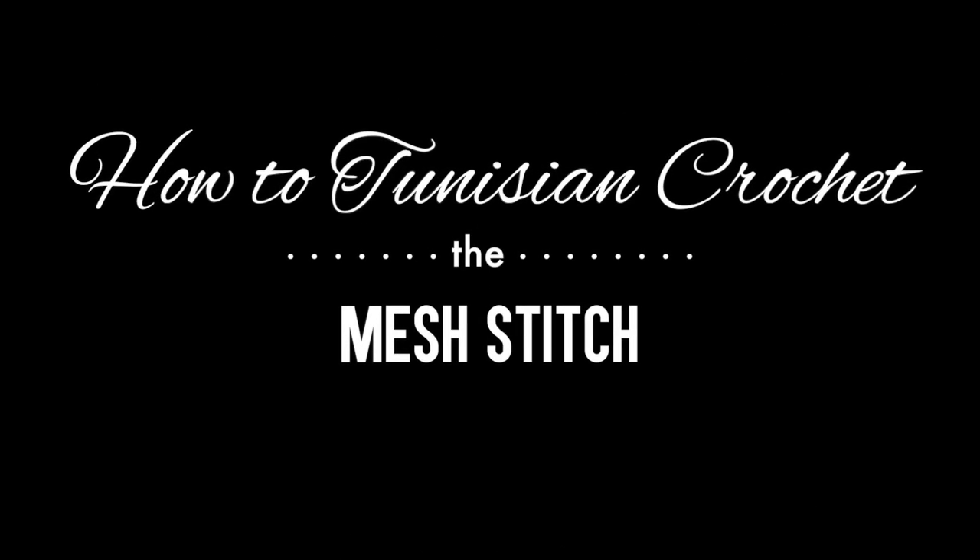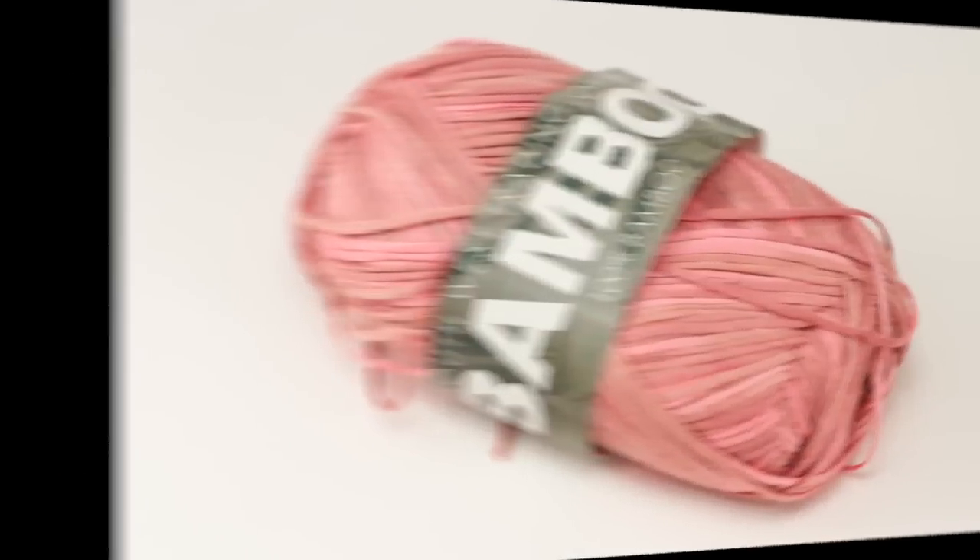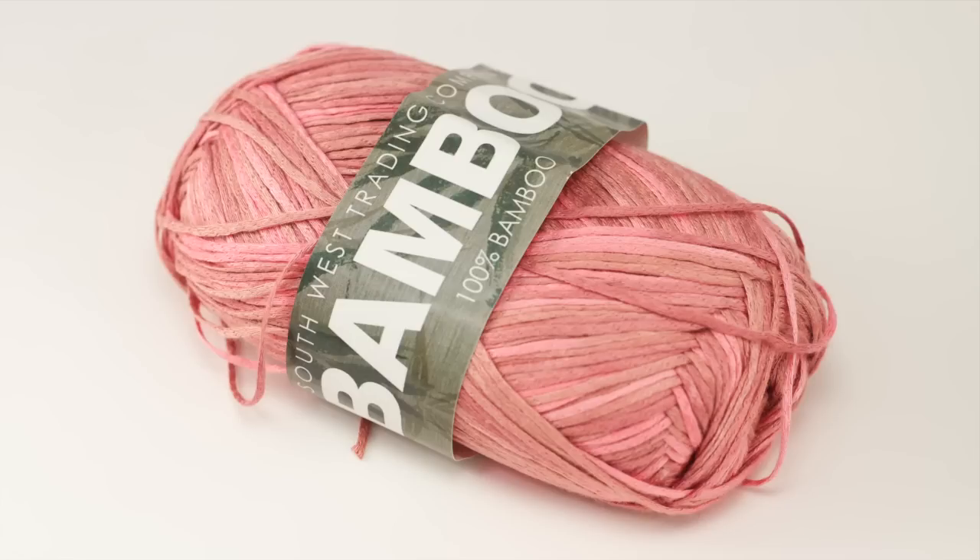How to Tunisian crochet the mesh stitch. For this tutorial you'll need a Tunisian crochet hook and a ball of yarn. Special thanks to our sponsor Southwest Trading Company for providing today's yarn.